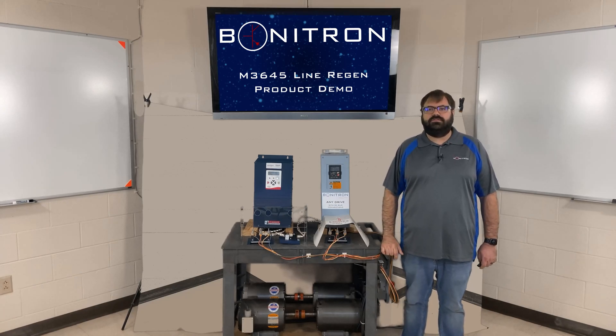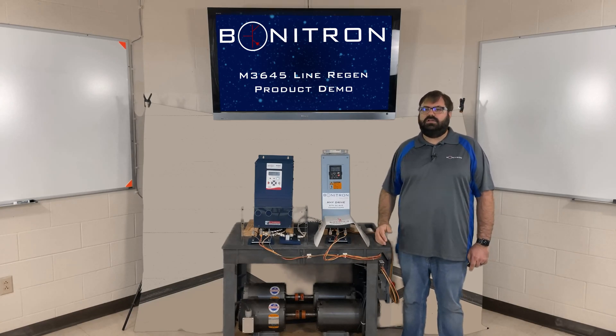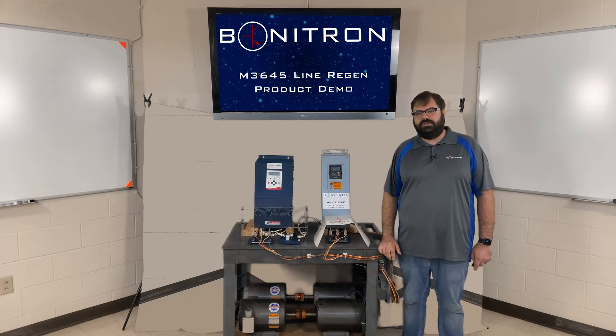A braking transistor and resistor converts the excess energy to heat. In most cases, the heat that is dissipated cannot be used for anything else in the facility. It can also cause higher heat loads for the facility's HVAC system, meaning larger HVAC units would be needed, which would increase the facility's utility bill.